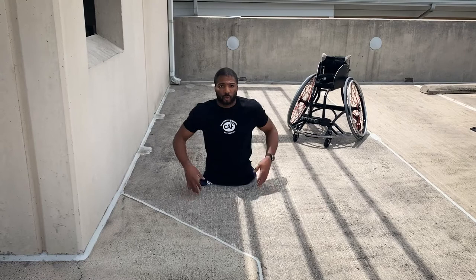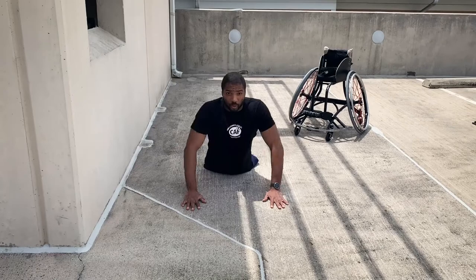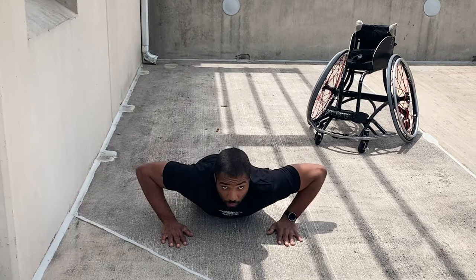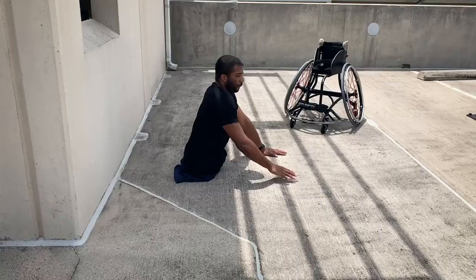If you're able to keep your torso up in the air, that's fine. We'll also do a modified version where your legs or bottom half goes down on the ground — go down, push-up, go down, push-up. The concept stays the same: arms go to 90 degrees, all the way back out to full extension.